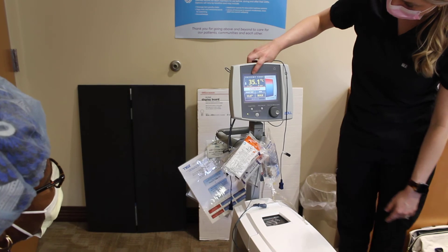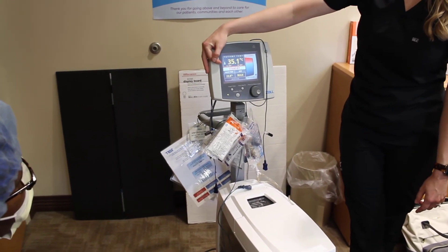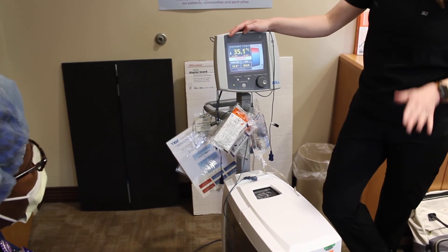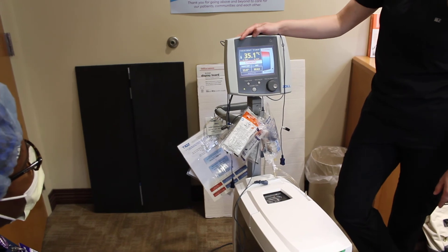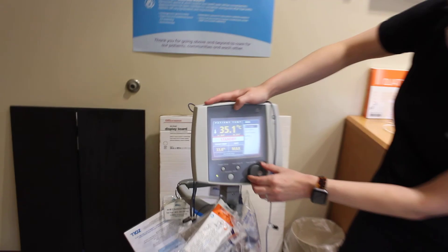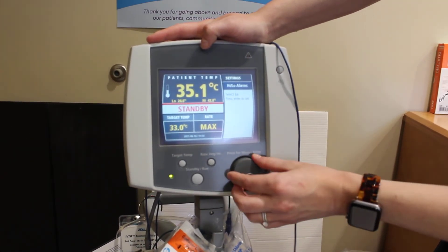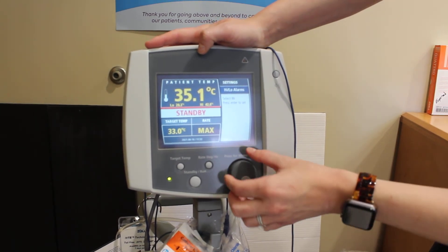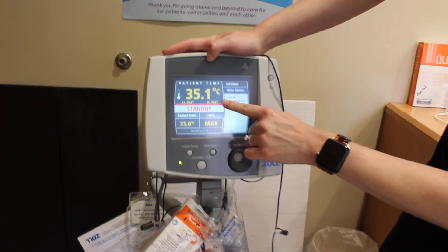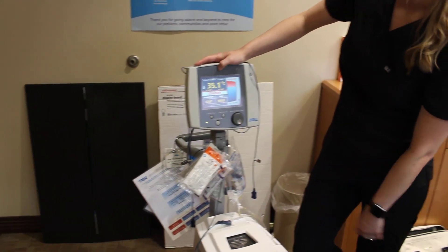Now you can see that our patient's temp reads 35.1. There are alarms shown here: the low alarm is set to 28 and the high alarm is set to 42. You can change these to whatever values you want by pressing the settings button, scrolling to high or low alarms, pressing enter, and adjusting accordingly.